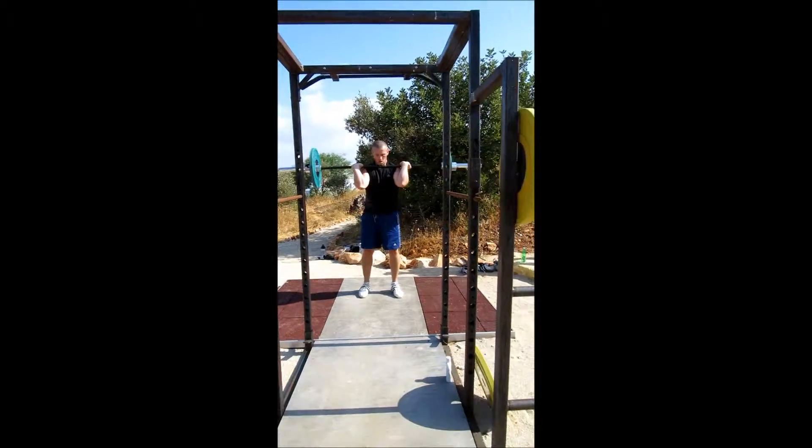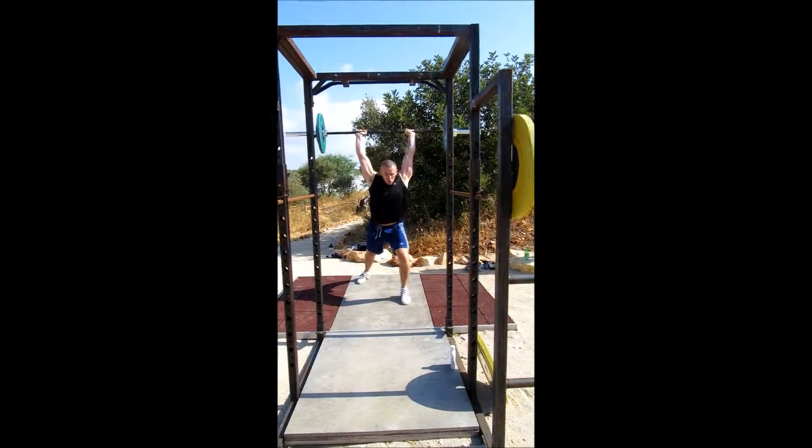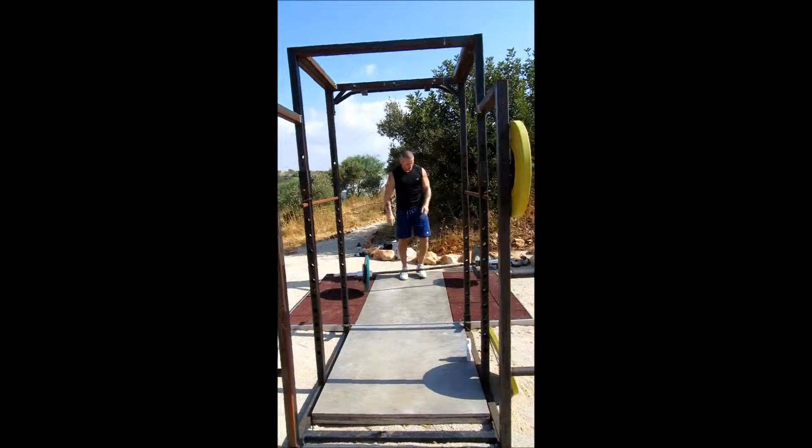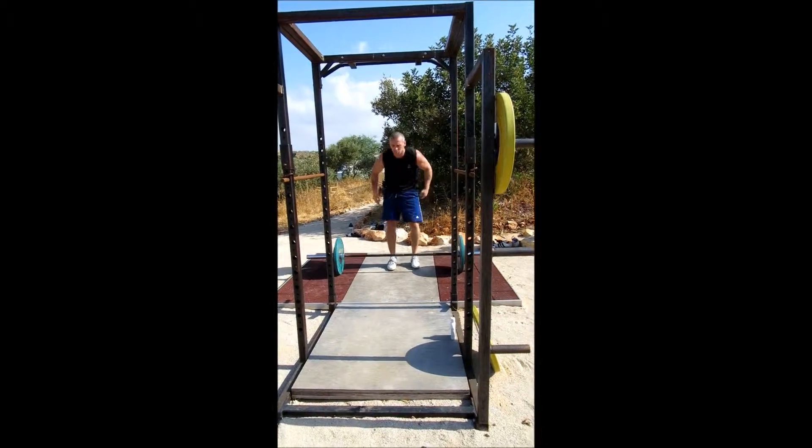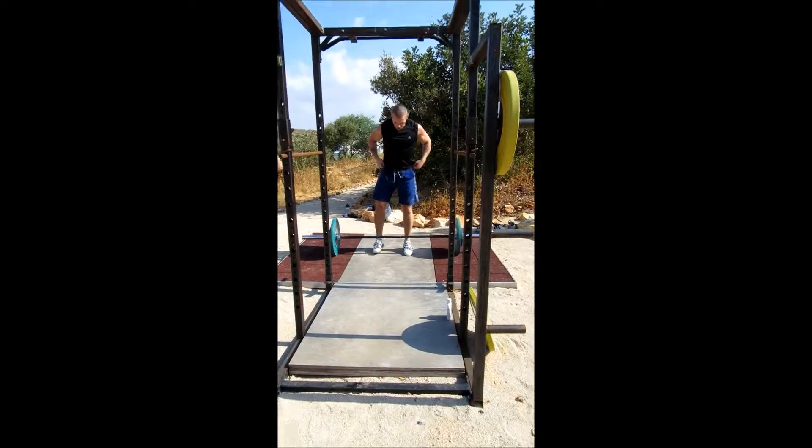Two. One remaining deadlift. Ten. Let's go. Flat back. Stand up with the force. Let's go. Let's go. Pick it up.